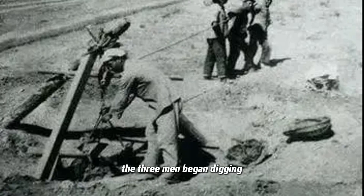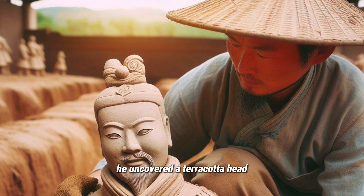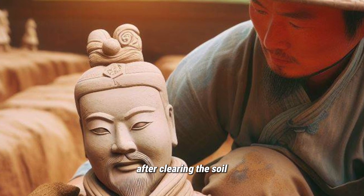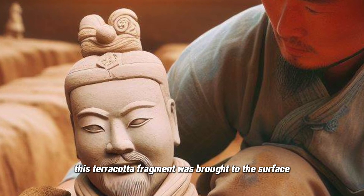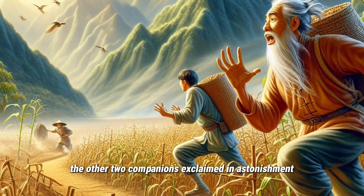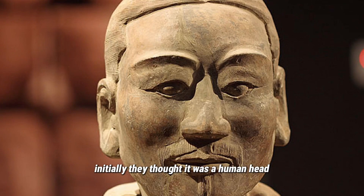The three men began digging, and at a depth of less than 5 meters, Yang felt something solid and took a brave leap into the well. He uncovered a Terracotta head resembling a human figure after clearing the soil. This Terracotta fragment was brought to the surface, and upon seeing it, the other two companions exclaimed in astonishment, then fled the scene.